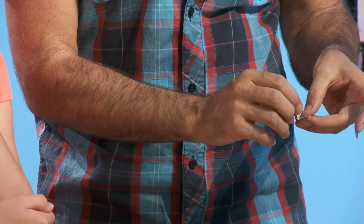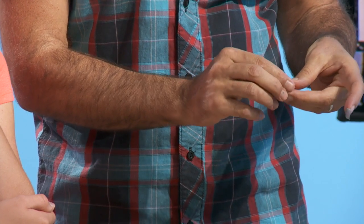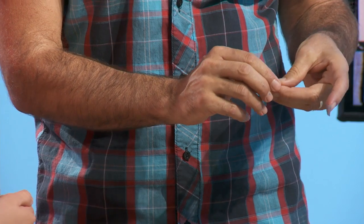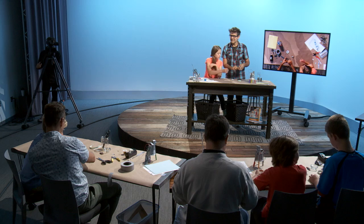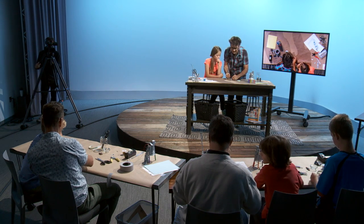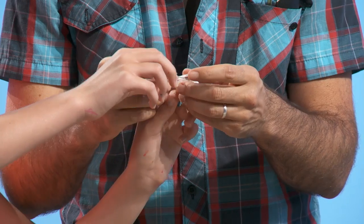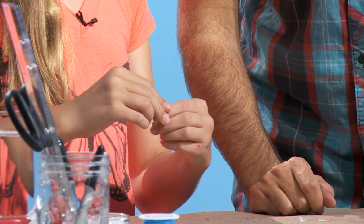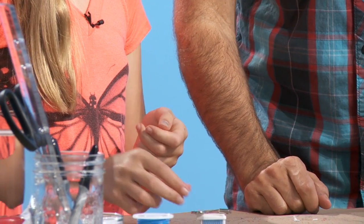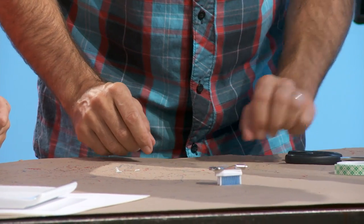Is everybody keeping up pretty well with this stage? Any questions? Then take that tape, put it over the wire, and when you're ready for the thing to go, just stick it onto the top of the coin battery and push onto it really well. Then just set it on.